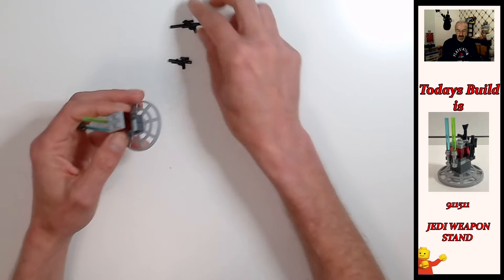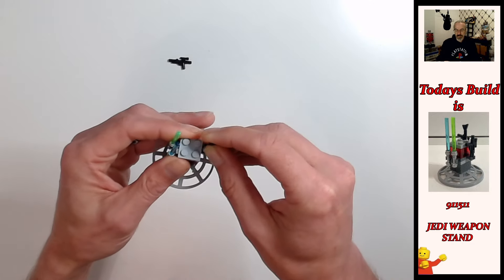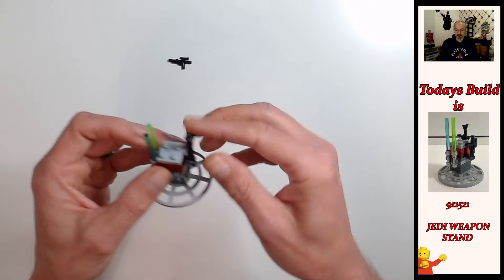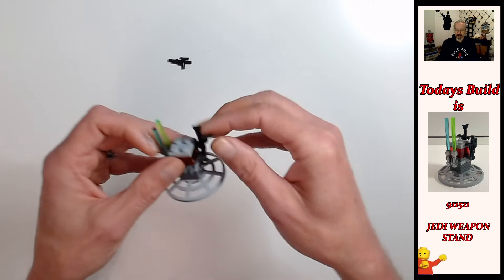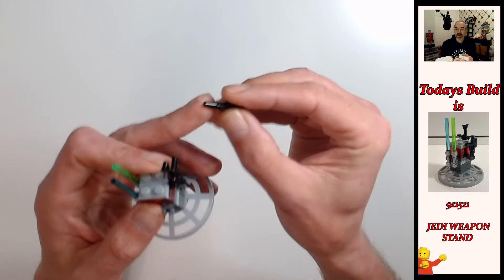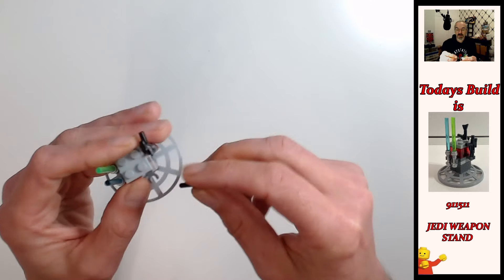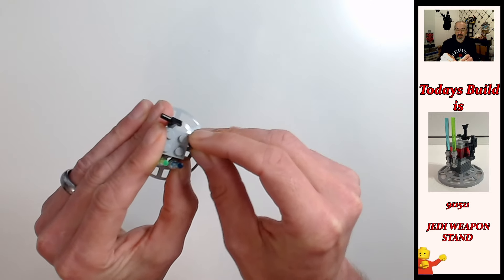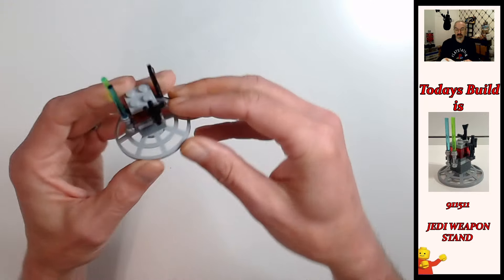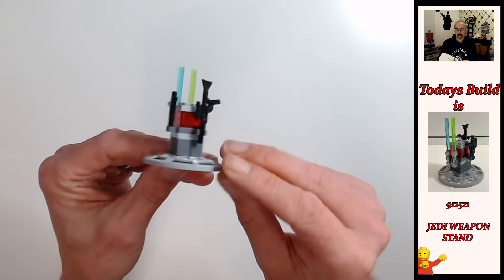Then we put the long blaster rifle in first — you clip it onto the long part of the barrel and turn it around slightly sideways because the scope is a little big the other way; it kind of pushes it out. Then for the shorter one, it's a little more fiddly because you've only got that small piece to clip onto. Clip it on and turn it inwards to keep it nice and tidy, and there you have the Jedi Weapon Rack.